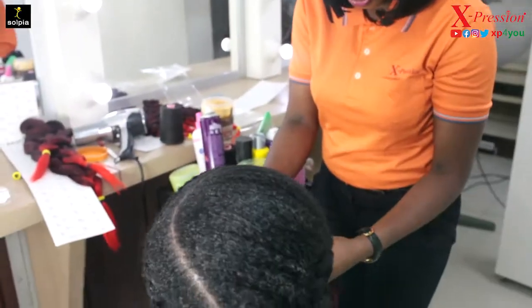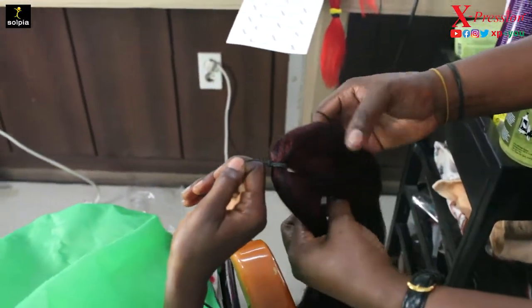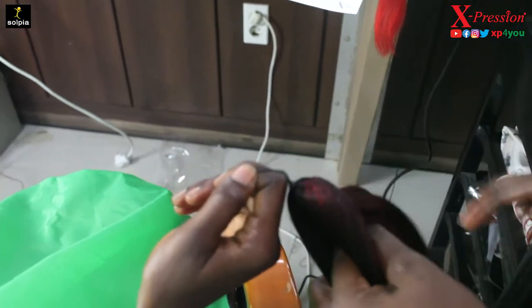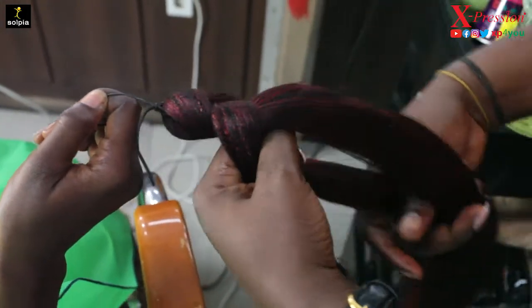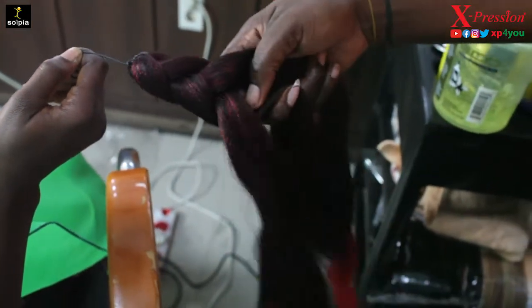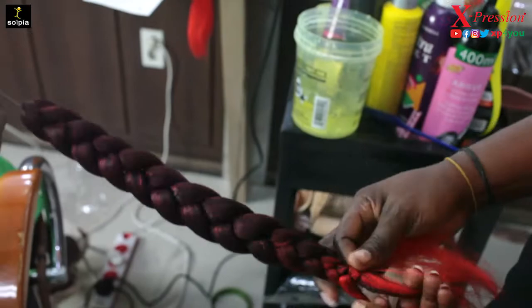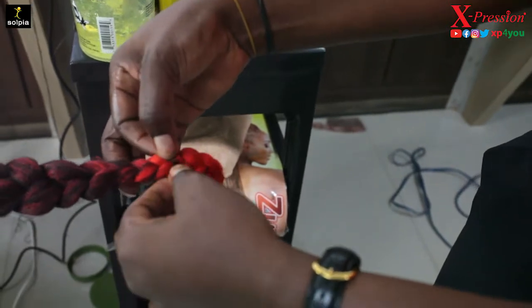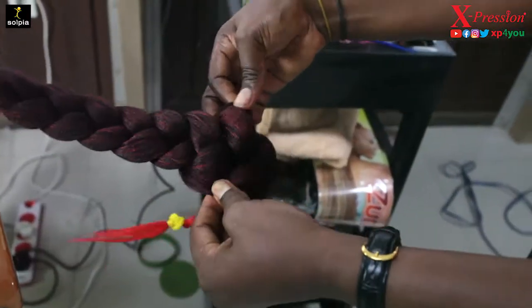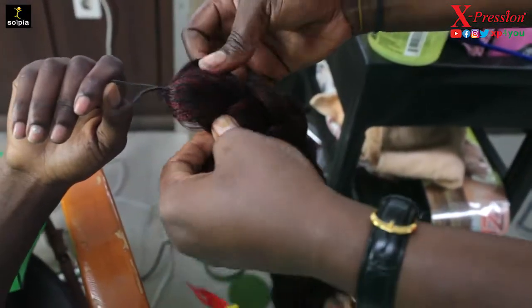So you pick out the braid and do a weave — a box braid using the Expression Lagos Braid pre-stretched hair. It comes pre-stretched; you do a quick box braid with it. I'm pulling each side of the braid to flatten it out a little bit to give it that jumbo effect.